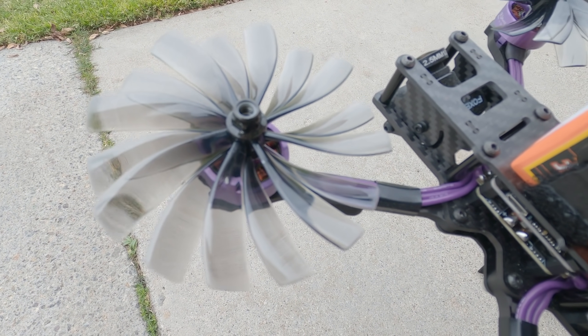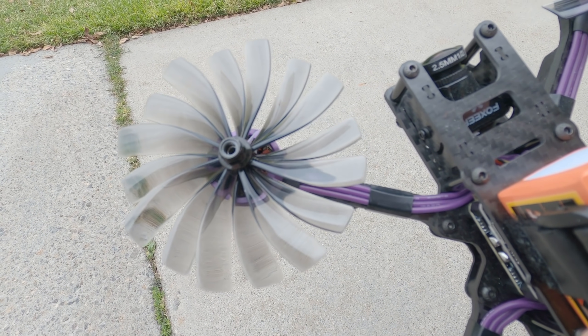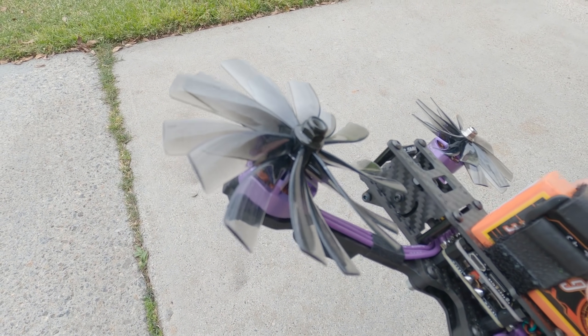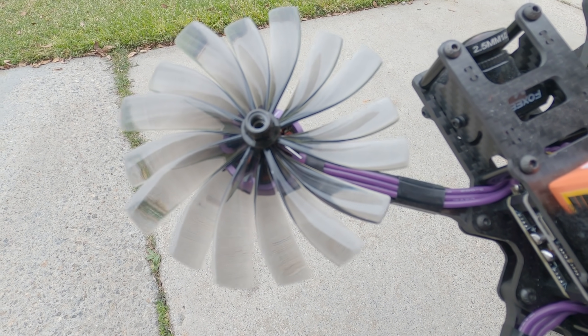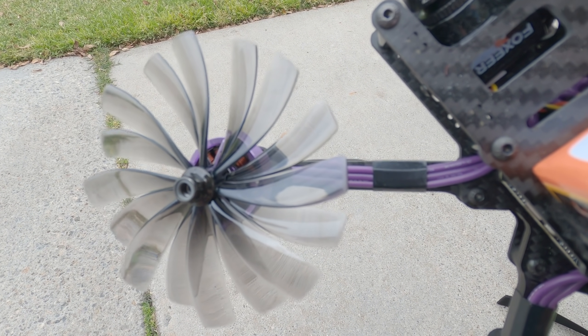Alright, so we're checking out these 3.5 inch props. They're 8-bladed from HQ Prop. I don't know if you guys have seen the video from Quadmover — he doubled up these props like this on a 5 inch, and it had a pretty interesting sound. I was really curious what it sounded like live in person.